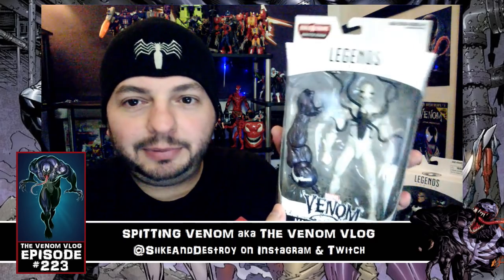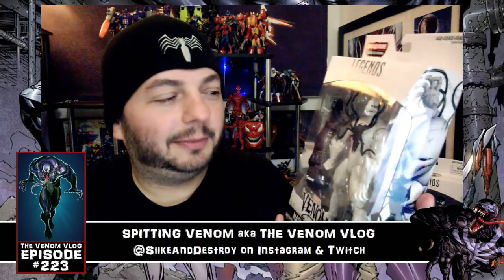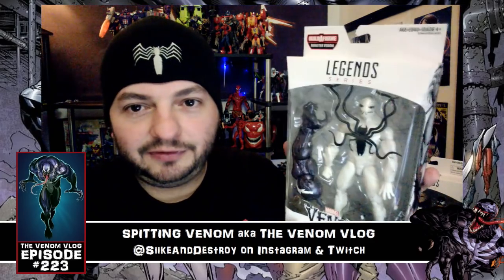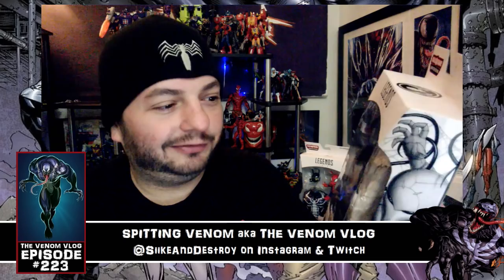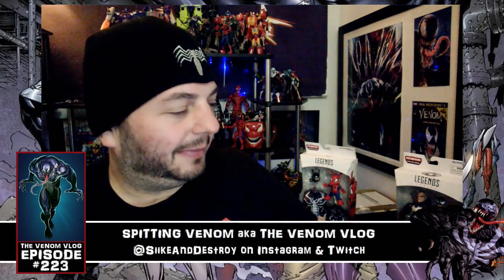I also got Poison Peter Parker from the Venomverse storyline. Iban Coela, who we're going to talk about coming up soon, created the visual look of this character. I think it looks like an awesome toy — the tendrils coming off it, I think you can bend and fold them, so that'll be fun to mess with.